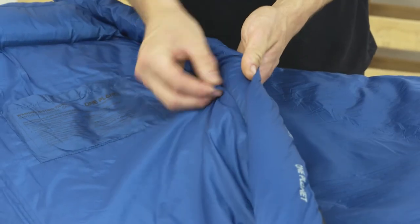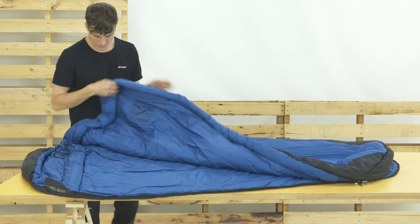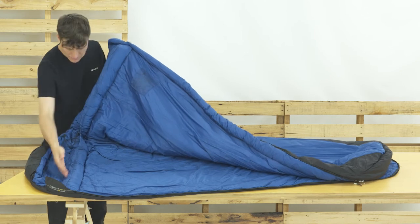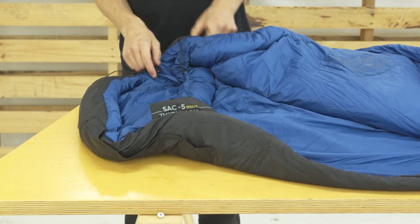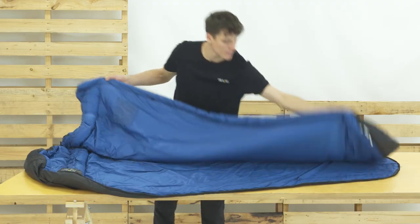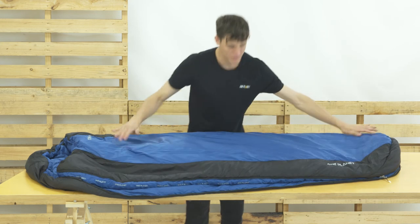Our quilt loops allow you to add a Quest Series quilt as a booster, increasing warmth. The comfortable neck baffle can be cinched tight using the jaw cord to hold warmth in. The sack, like all our tapered rectangle bags, can be opened flat like a blanket for those warmer summer nights.